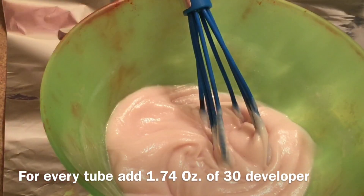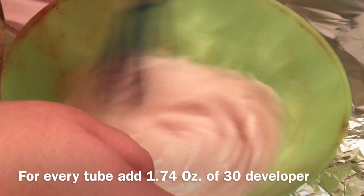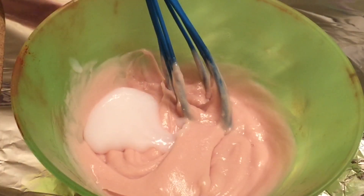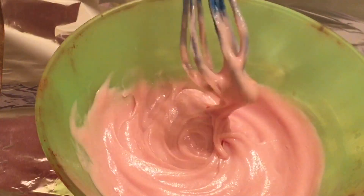Be patient with this — you want to make sure everything is good. As you can tell, I go back and add more developer. Like I said, I eyeball it, but if you're not comfortable with that, feel free to use some sort of measuring cup. So yeah, just mix, mix, mix.